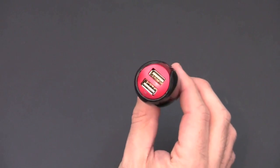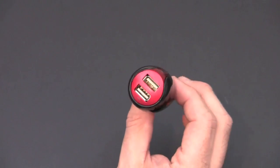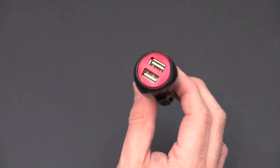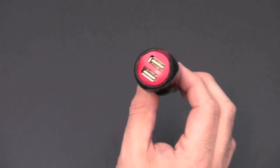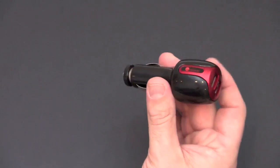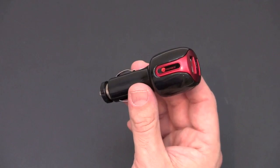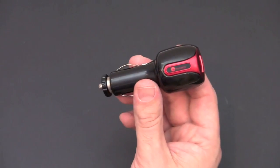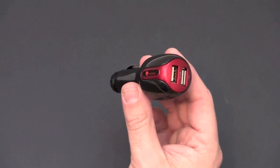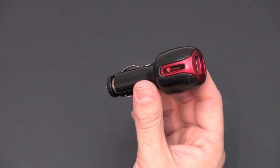That has been a brief look at the Monaco 3.1 Amp Extreme Charge car power adapter. It allows you to charge both your iPad and your iPhone from the same car adapter at the same time. It sells for $14.95 on sale currently from wirelessground.com — check the link in the video description to learn more. As always, if you have any questions, drop me a line. Have a great day, please check out my latest videos, like this video, leave a comment below, and subscribe for more content.